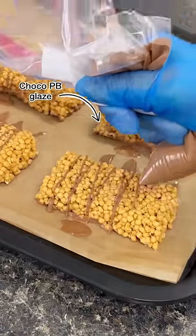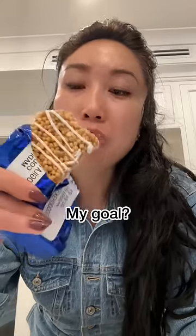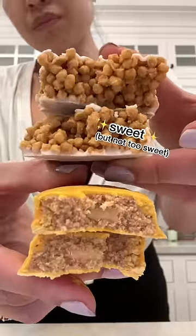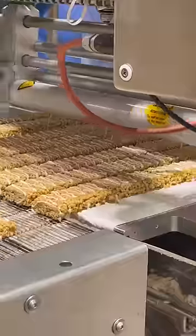This is a chocolate peanut butter glaze. I also tested out a white chocolate snickerdoodle glaze, and I kept going back and forth until I got a bar that didn't taste like a protein bar. It needed to be crunchy and sweet, but not too sweet, had to be vegan and gluten-free and taste like real food — something I would just wanna eat for fun.